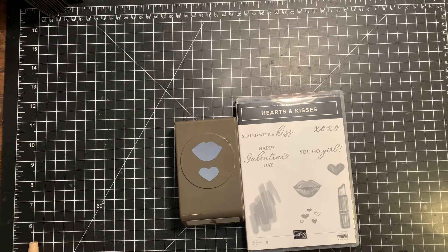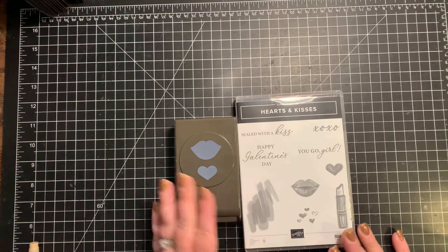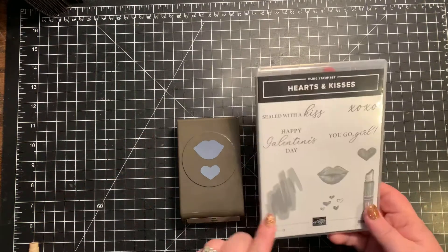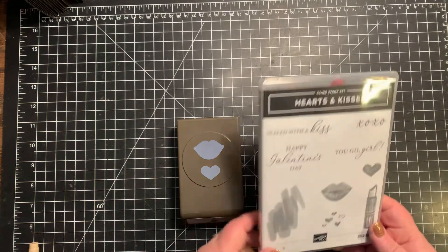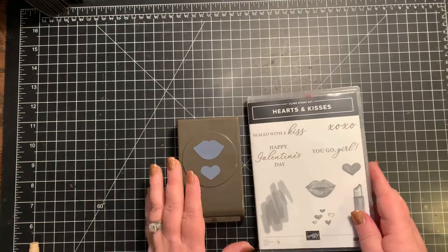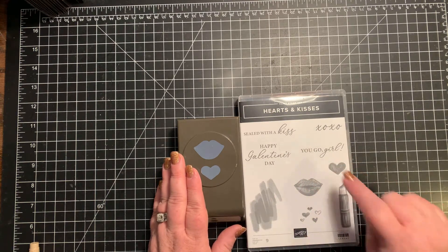Hi everybody, it's Craftin' Just Because with Chris Cowan, and today we're gonna be playing with the Hearts and Kisses Bundle. It has this great stamp set that has some hearts, some lips, a lip balm, and then great sayings for Valentine's Day: sealed with a kiss, Happy Galentine's Day, and you go girl.